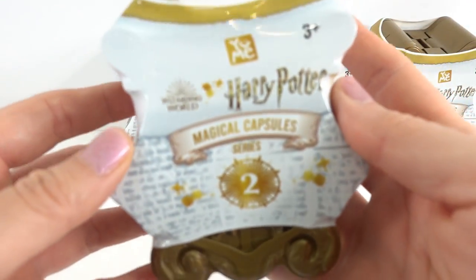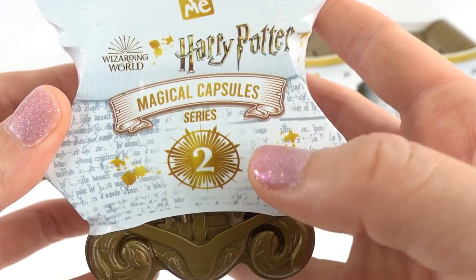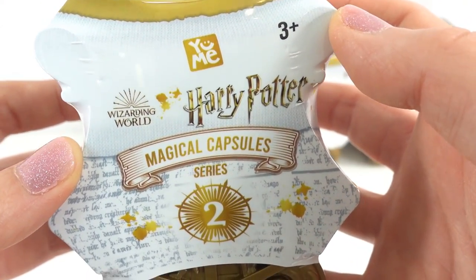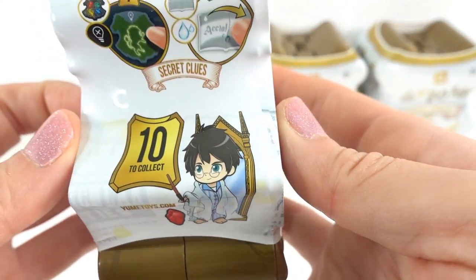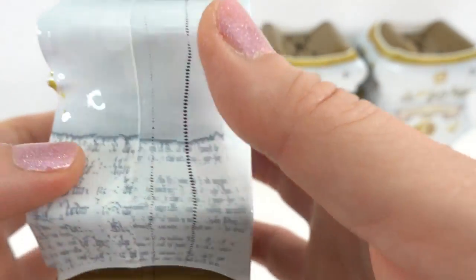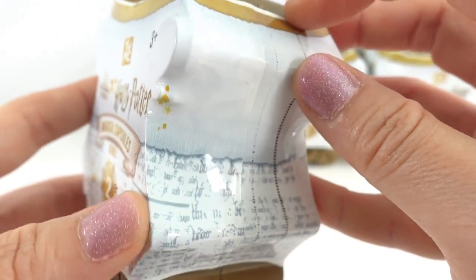Hi everyone, welcome to Eevee's Toy House and today we have some Harry Potter Magical Capsules Series 2. These were sent to me from Yumi Toys to review. Thank you so much. I'm really excited about these because there are 10 more new figures to collect. The first series was really awesome and I think this series is going to be just as awesome. Alright, let's go ahead and get started.